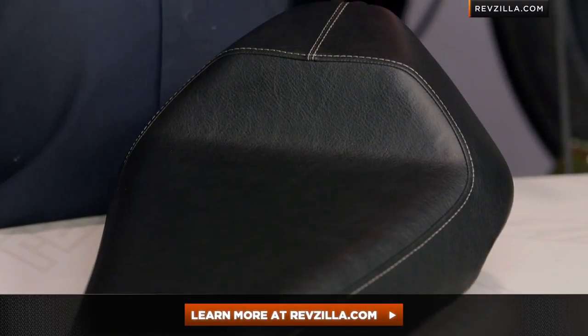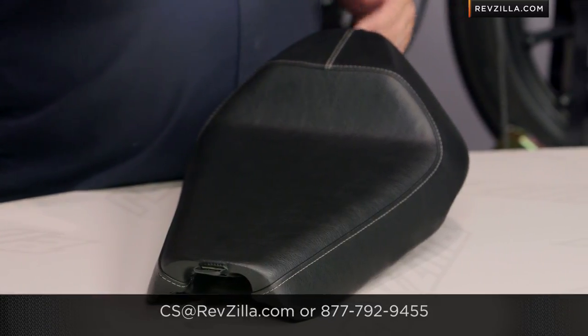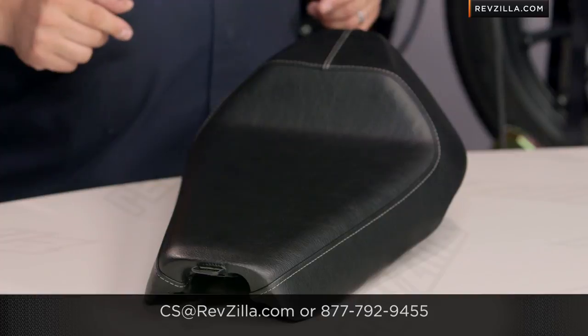It's just really nicely constructed. My opinion is not the only one that matters though — yours is. Click below, see what some other riders have said about this who already have them, or if you've got one of these, leave a review for another rider to check out and see if this saddle might work for them. If you've got questions I haven't covered, give us a holler — 877-792-9455 will get you a Gear Geek live on the phone. You can always drop us an email at cs@RevZilla.com. I'm Lemmy, I'm out of here.